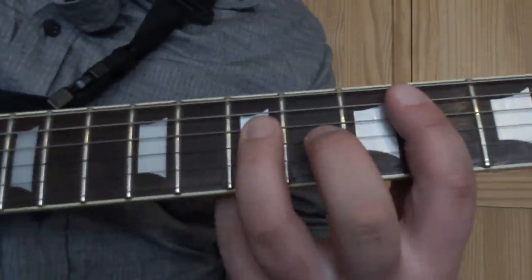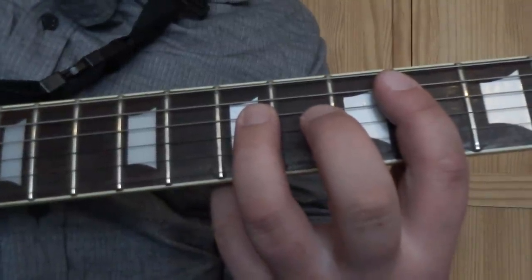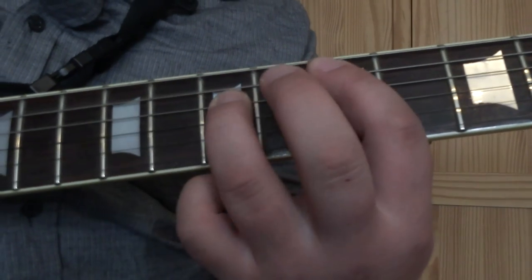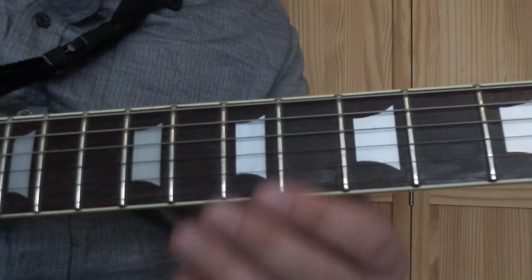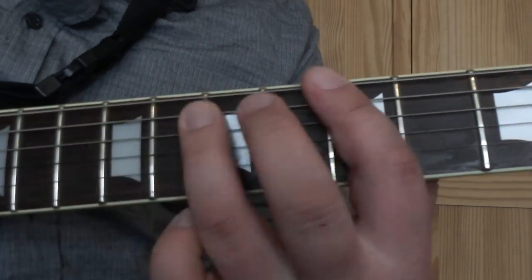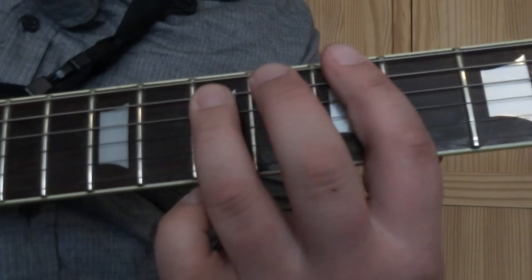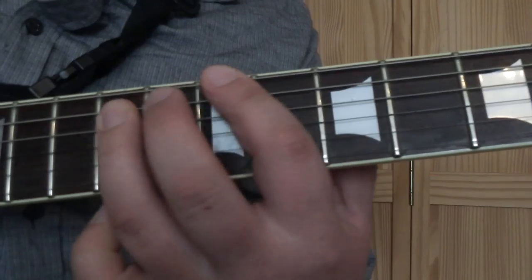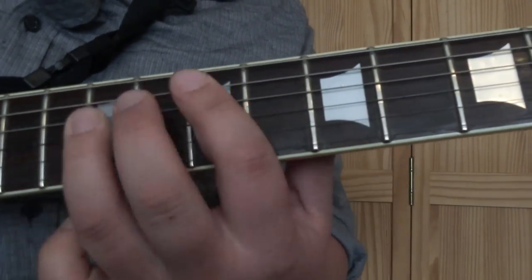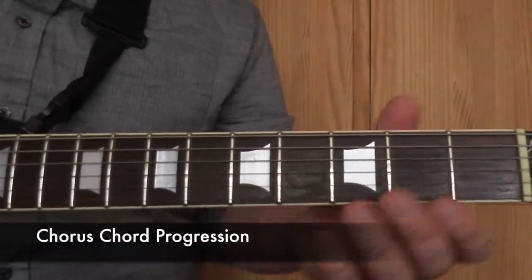That riff appears quite a bit - after each verse section and after the chorus as well. So if I play the verse through all the way, you get the full picture.